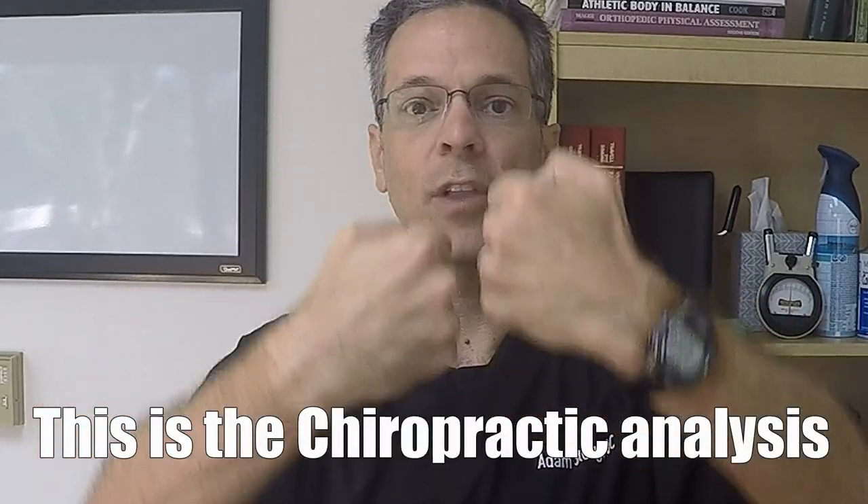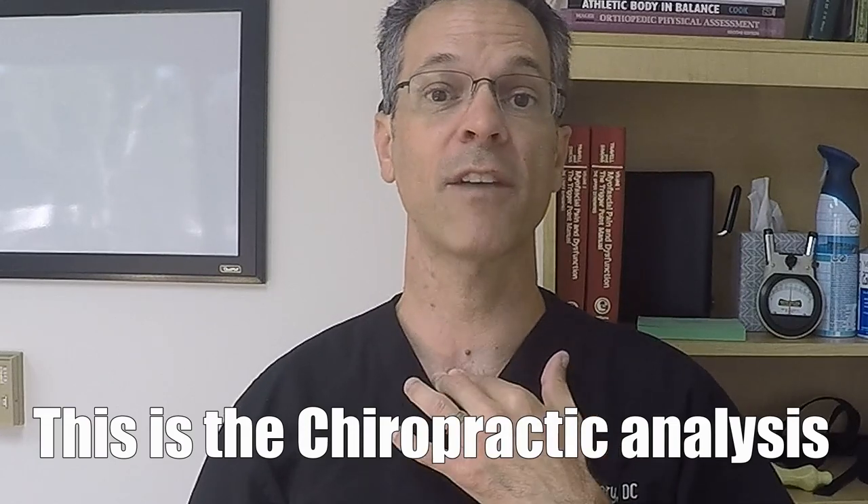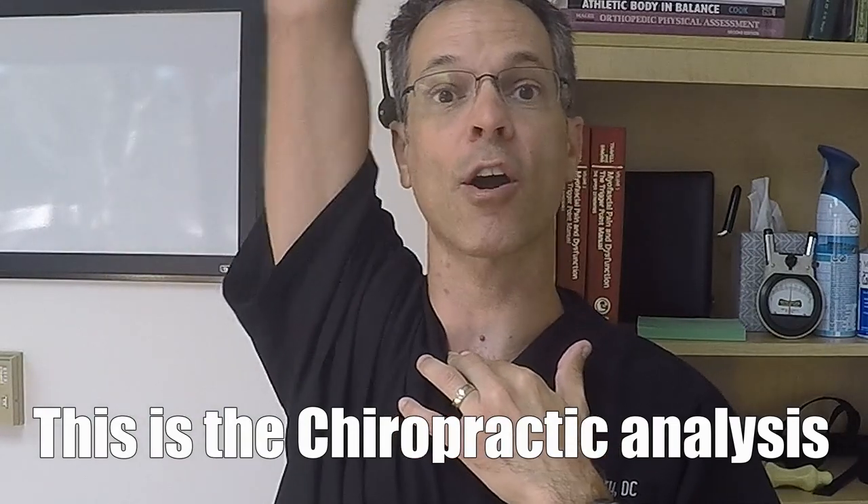The bone should actually move like this. The second way — and I like to do it this way — is to place my finger on the joint, have the patient raise their arm, and the sternoclavicular joint, the clavicle, will actually go down and rotate. You can actually feel that motion.